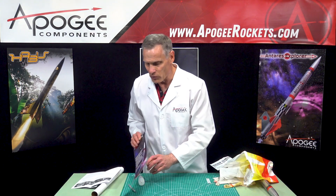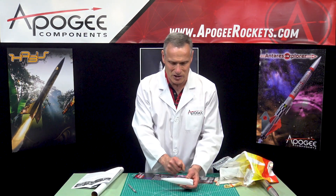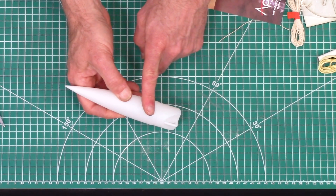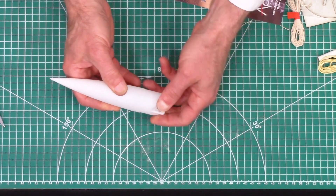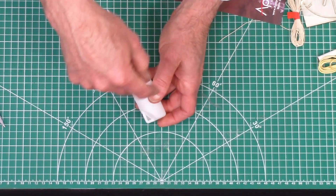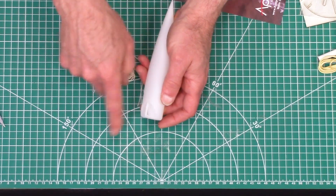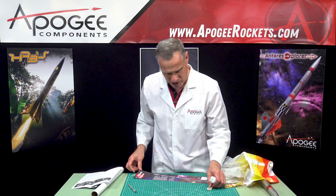And finally, the last and most important piece is the nose cone. This is a BT-55, like I said, and it has a big strong loop on the back that you'll never break. It also has a big hole in it so you can pass the parachute strings through easily — again, we try to make this as easy to build as possible.